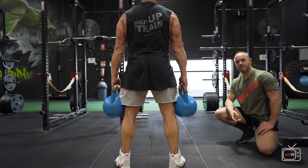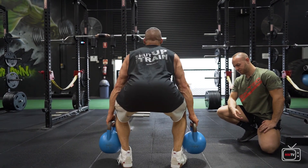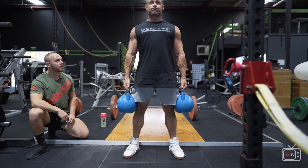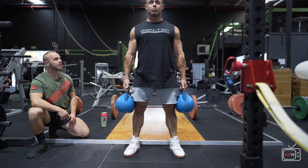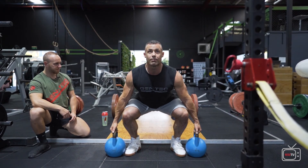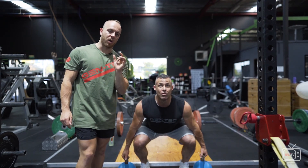I can't emphasize safety and quality enough. If you want to maximize your workouts, the muscle groups you're targeting, and your longevity — we're short on time, so always look at quality over quantity. With quality, quantity will come tenfold.